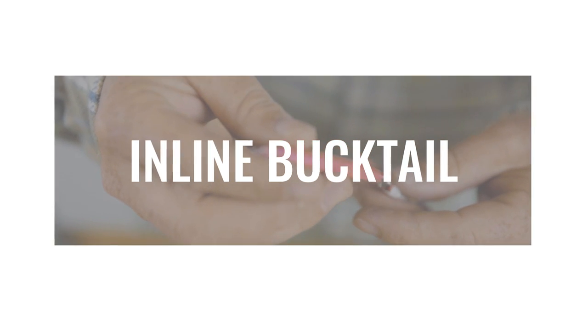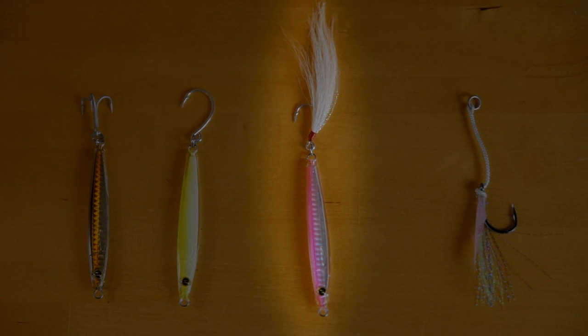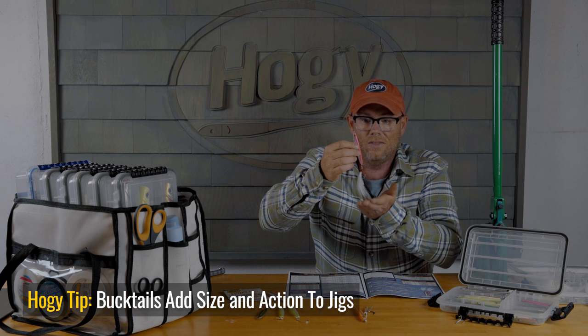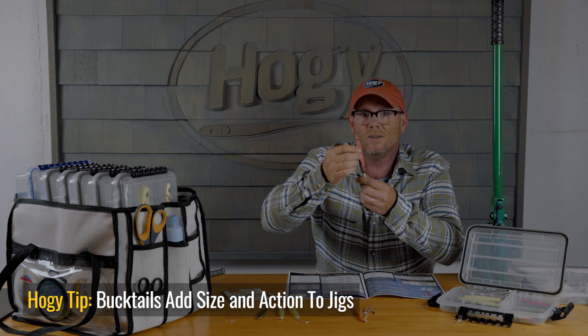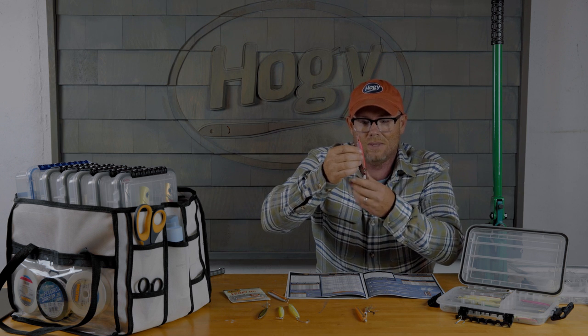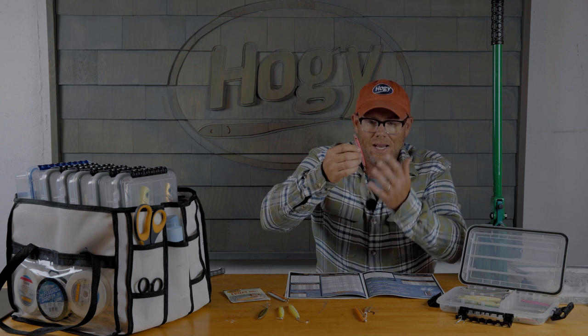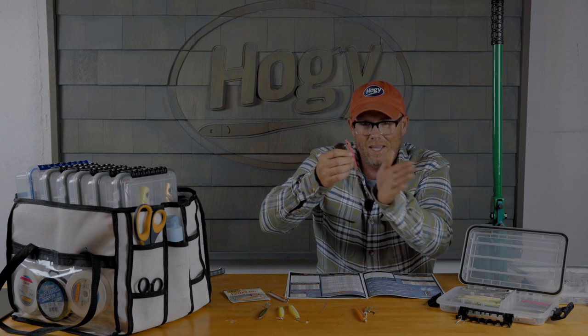We make inline bucktail teaser hooks for Hoagie Epoxy Jig Lures. These are great for anglers looking to increase the overall length and profile of their lure. The beauty is you can have a larger profile — in this case almost three inches longer — and still have the ability to cast on ultralight tackle. In this specific example, the pink lure with a white bucktail teaser makes a great squid imitation. Applied to any lure, these extend the length, extend the profile, and give the lure a little extra action in the water.